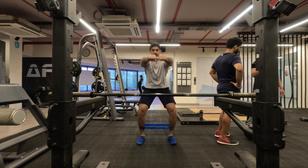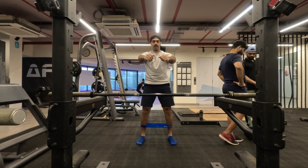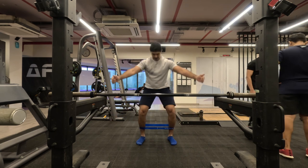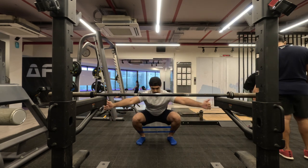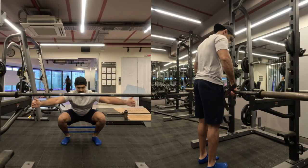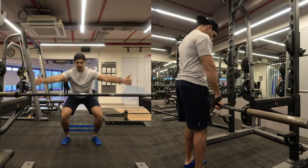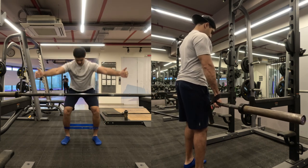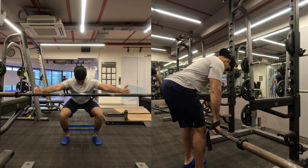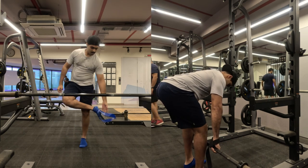For my second drill, I put a resistance band around my ankles and did deep squats. The progression would be holding a weight, but I wanted to check if my glutes are firing properly, because lately I was feeling a little discomfort in my lower back. I wanted to make sure I'm good with my stability and mobility drills, so I did about 10 to 12 repetitions. For my warm-up I then started with empty bar RDLs.